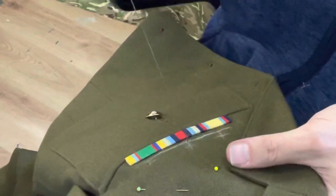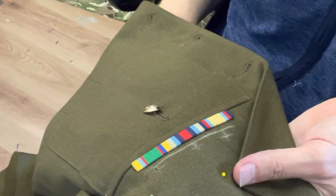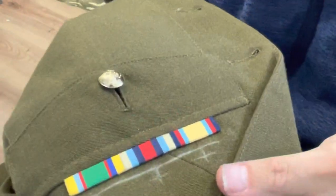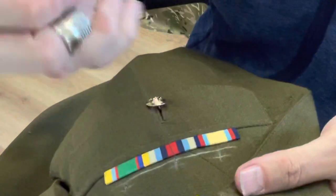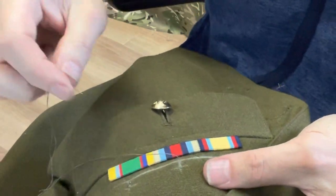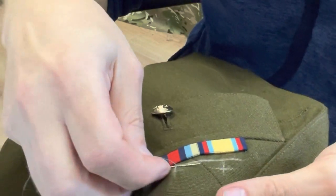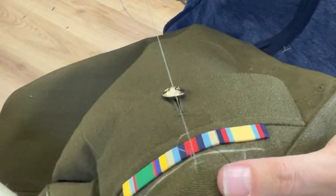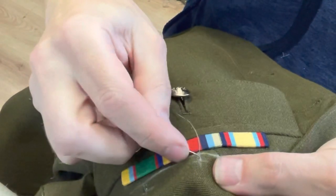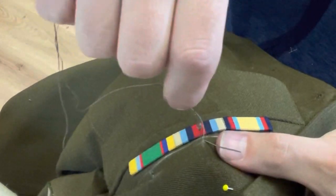That's three stitches — doing it a little bit faster now. Don't pull it too tight because you'll ruck the fabric up. I'm going to come back up at the bottom. Before you start putting the knots in to form the bridge, get your needle and put it underneath the threads and give it a wiggle just to make sure it's not going to be too tight. For the first knot, get your thread, wrap it around the needle, then pull it — that puts a little knot in there. Go again, being careful not to catch the fabric of the uniform.